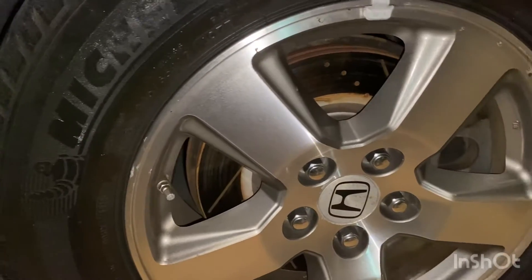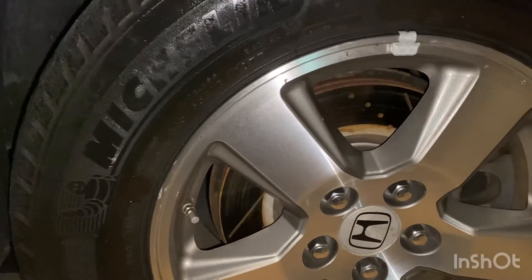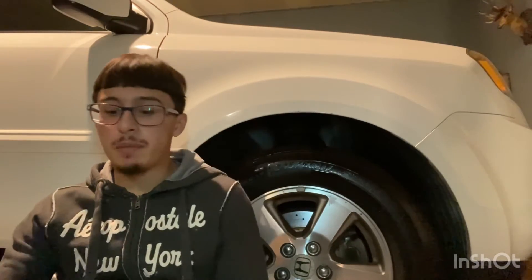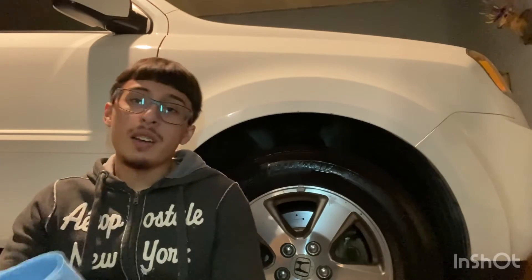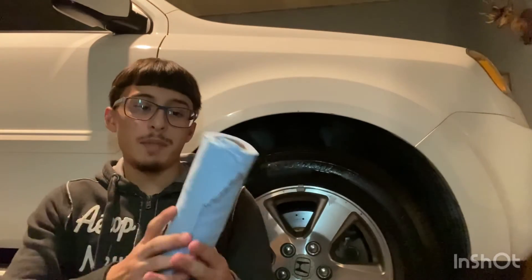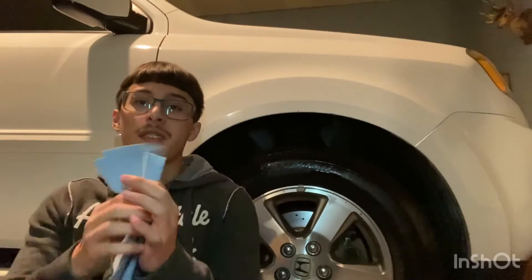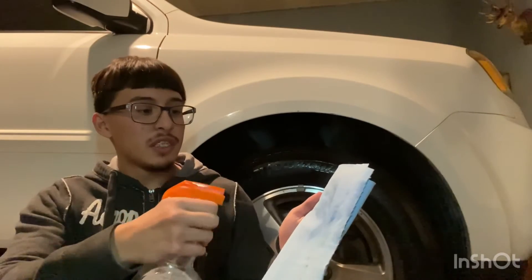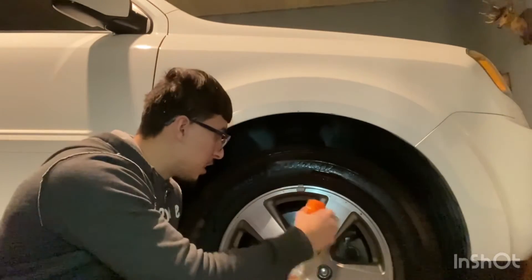I got this bottle of water — just a random empty bottle that I put water in. Not to get all fancy or anything. You can go out and buy yourself some detailing products that you could use, but just to get the light dust off, we're going to be using these towels. I got these at AutoZone — you can get them at Walmart too. I just grabbed two pieces, folded them, and we're going to spray just a little bit of water to get it soaked up.